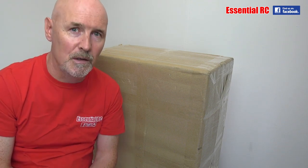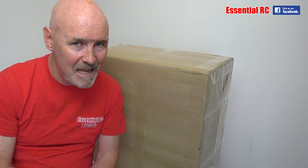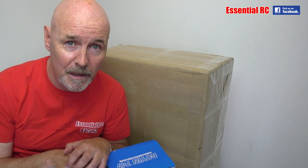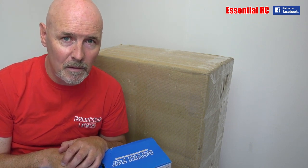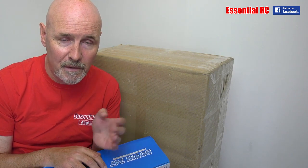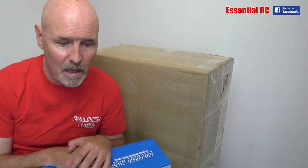Now here's another little surprise — I'm doing a free giveaway! Thank you very much for watching this video. We're going to start a sequence of free giveaways. All you have to do is leave a comment on this video and be subscribed to the Essential RC YouTube channel at the time we make the draw. We're going to make the draw in two weeks' time from when this video is published — that date will be in the video description along with any other terms and conditions.